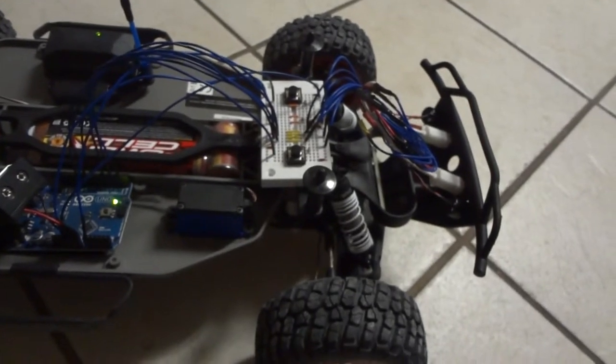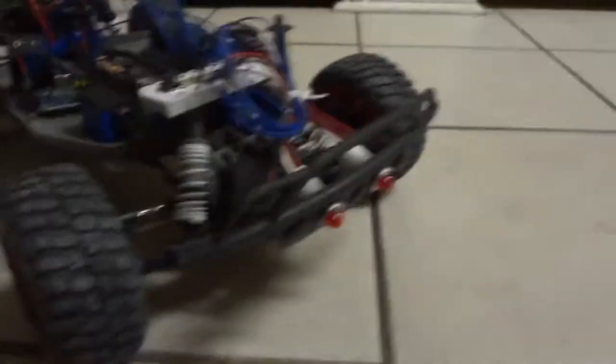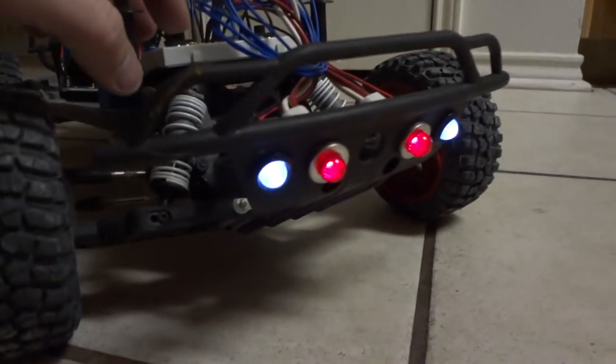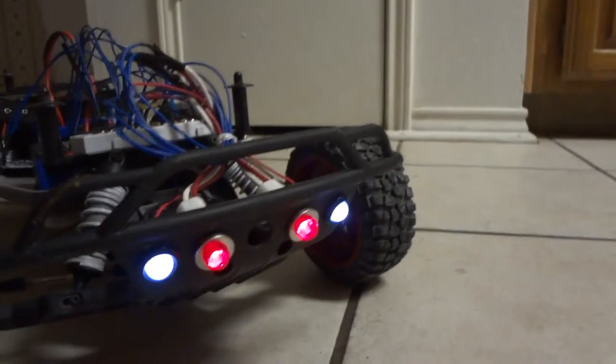It's just two buttons with pull-down resistors — not too difficult to figure out. I bought these lights at Fry's, my local store here. I had to cut the holes out a little bit to get them to fit, but I think it looks pretty good.